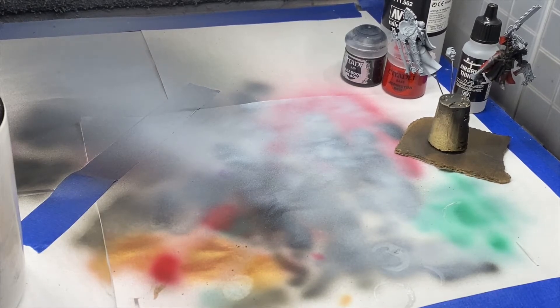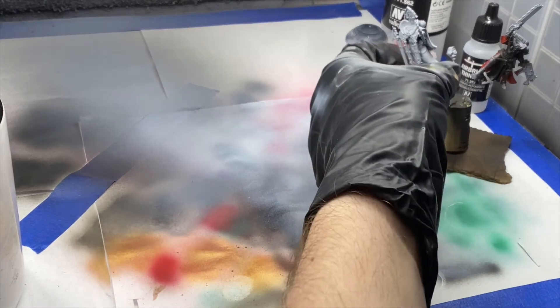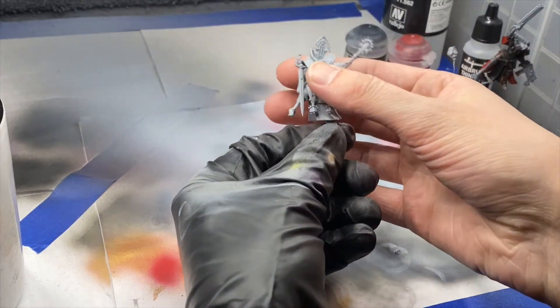Welcome back to the Knightley Painting Studio. This is Corbin bringing you another tutorial in our Hobby Basics series. Today we're going to talk about laying down some base coats with the airbrush. We're going to continue to work on our Sister of Battle Kananis.